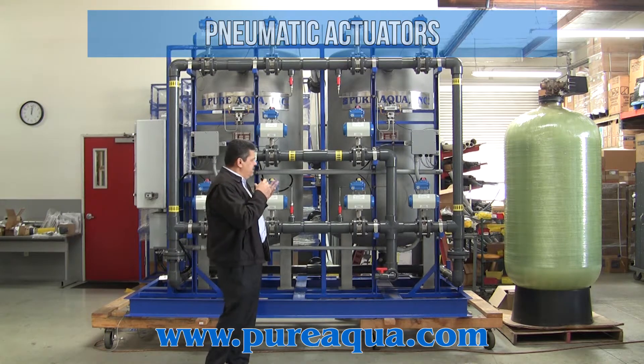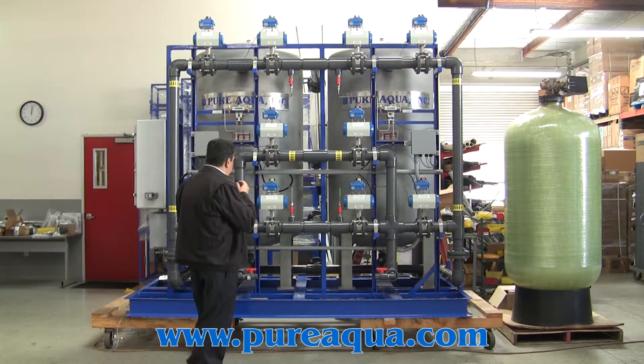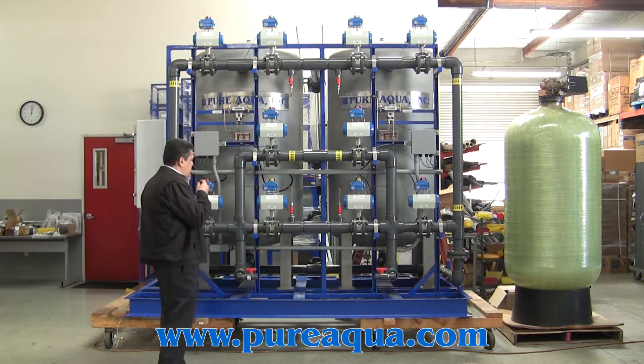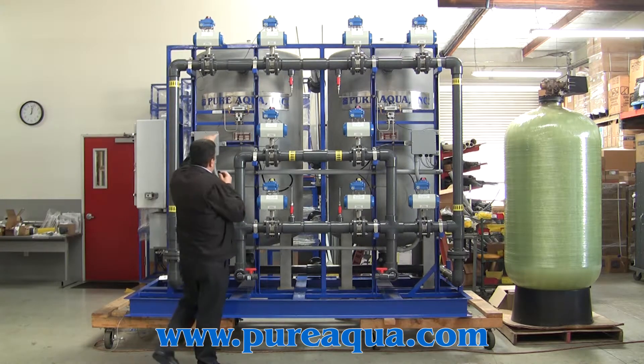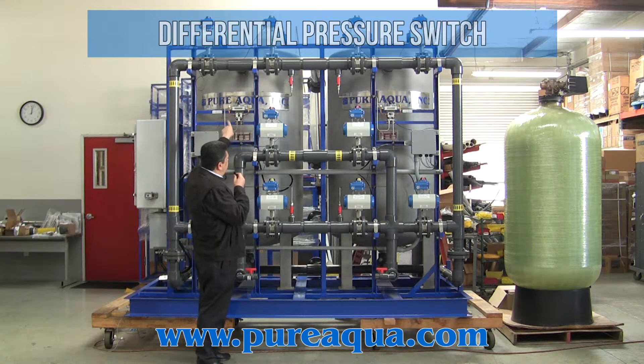This is a way to keep the system very clean, so that the power consumption of the system will be very small. As we can see, this is a device to reduce the pressure before and after the filter.